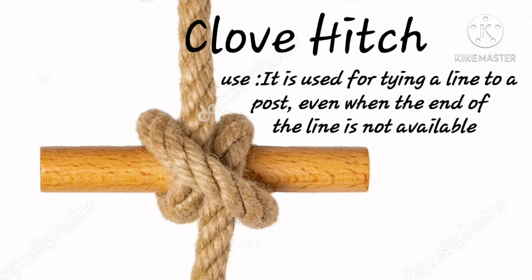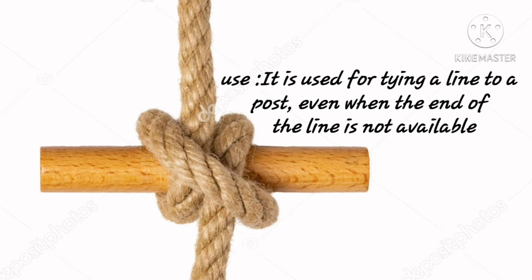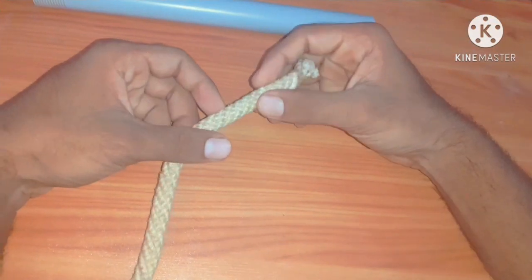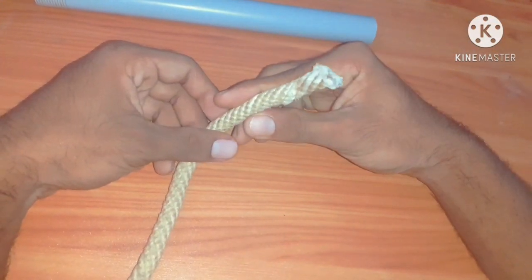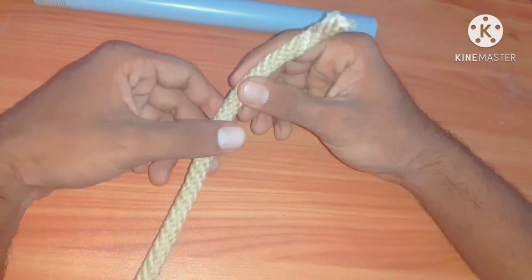Clove hitch. It is used for tying a line to a post even when the end of the line is not available. Purpose: to secure a board rope sent to a spar, or to secure a rope when both ends are not available. We can make clove hitch in two ways. The first method is used when the end of the rope is available.